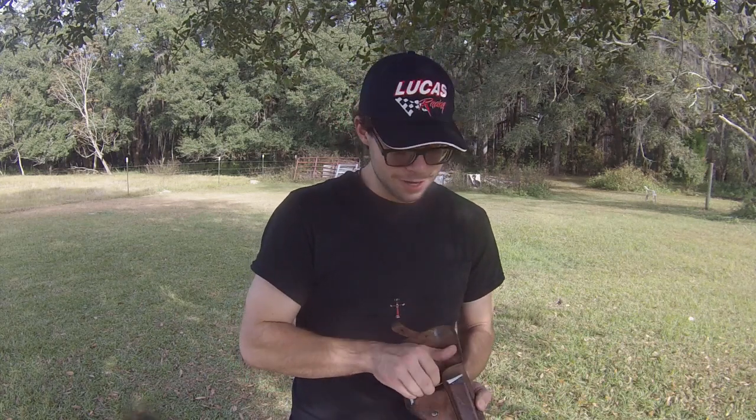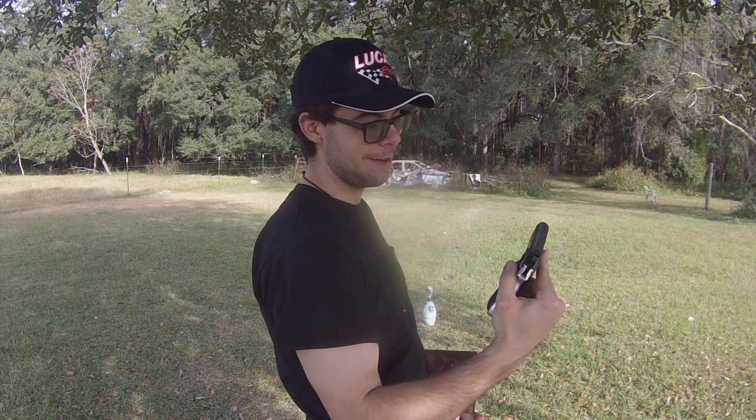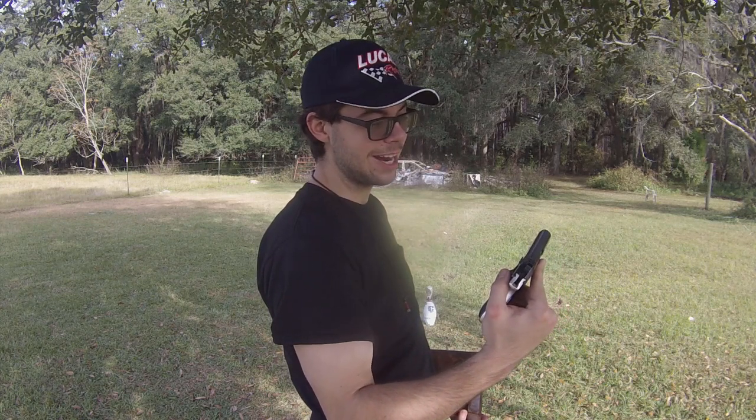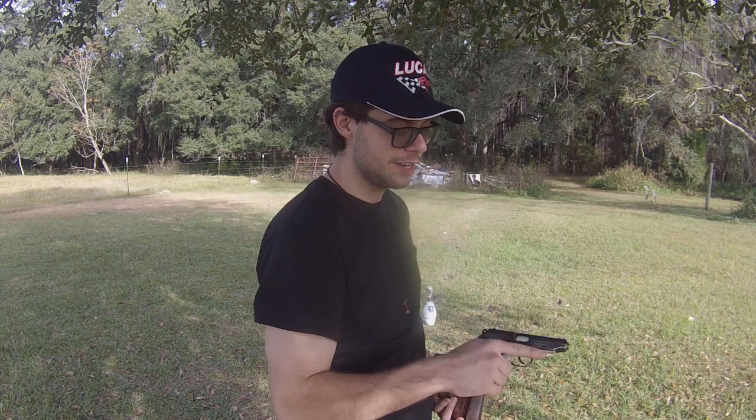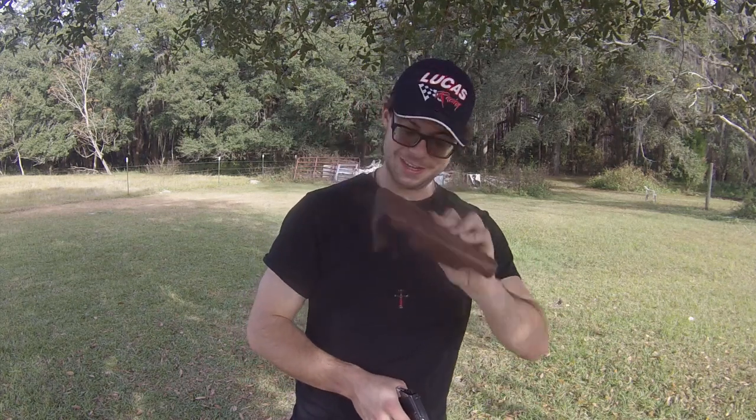This is a video on a handgun that I am borrowing — this is not one that I currently own. I've got a friend who's letting me borrow several firearms for the sake of video making, and this is one of those. This right here — let me just read it right off the side of the gun — is the PA-63, made by FEG Hungary.